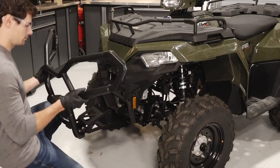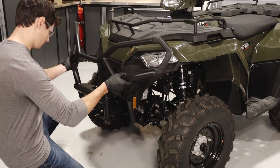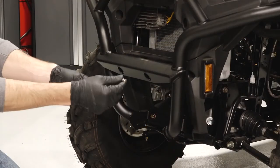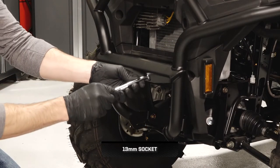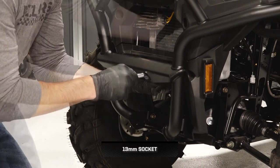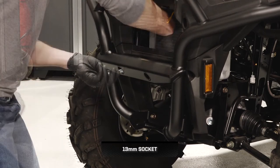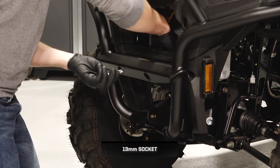Next, align the assembly to the front of the vehicle while sliding the bracket into the bottom mounting location. Then align the holes and install the two fasteners from the front side of the bumper into the support bracket. Continue by installing the nuts on the back side without fully tightening at this time.